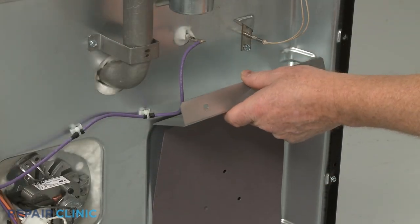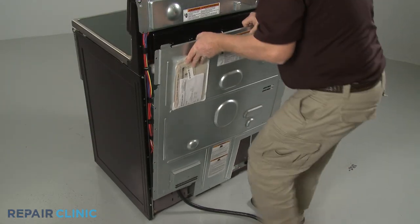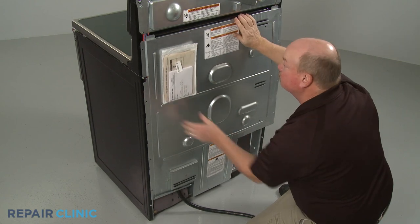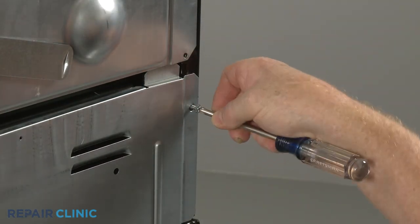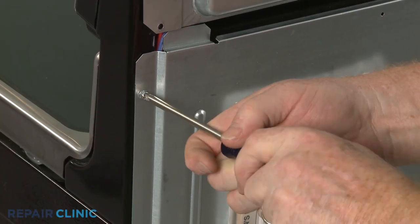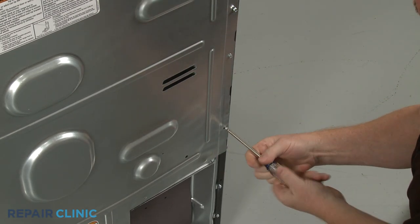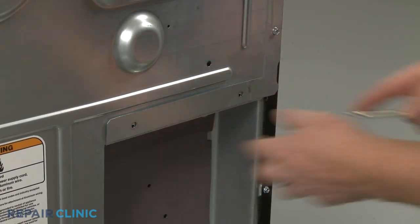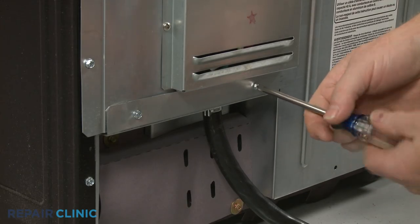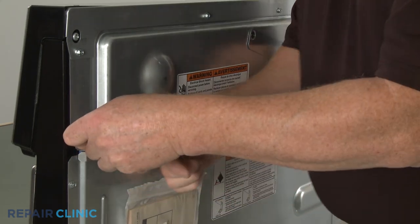Replace the support cover if necessary, then reposition the rear access panel. Thread and tighten the screws to secure. Reposition the upper rear access brace and thread the screws to hold it in place.